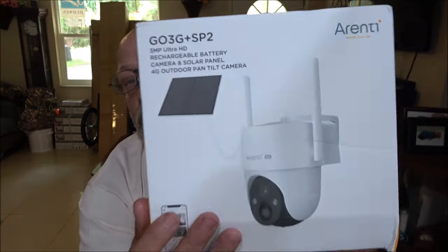Hey everyone, today we're going to be taking a look at another camera from RNT. They sent me one — this one is the GO 3G Plus SP2, a 3-megapixel ultra high-definition rechargeable battery camera with solar panel, 4G outdoor pan-tilt camera. This one is the 4G version, so let's open this up.